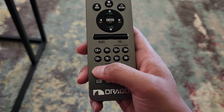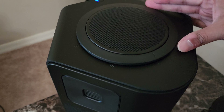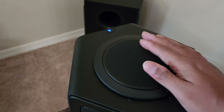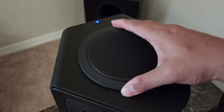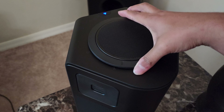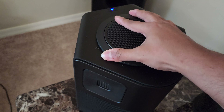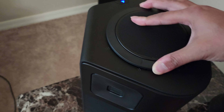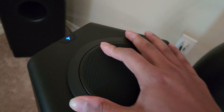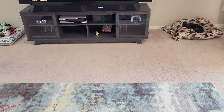Here is the favorites button, so whenever you find a setting you use most you can save it there. Something really cool about the actual surround speakers is that these upward-facing drivers are rotatable. You see this notch — you can rotate it to any notch, anywhere up to 90 degrees. It's really cool how it changes the sound profile depending on what you're doing.